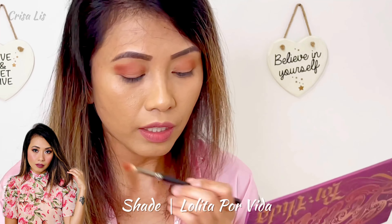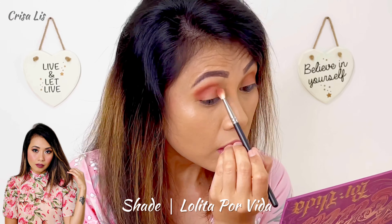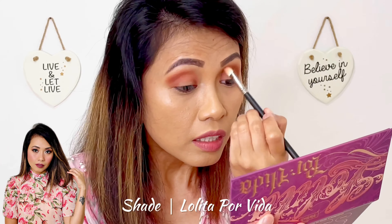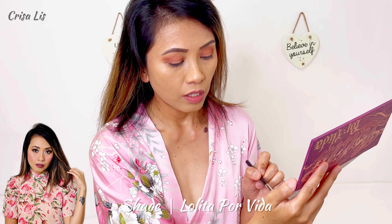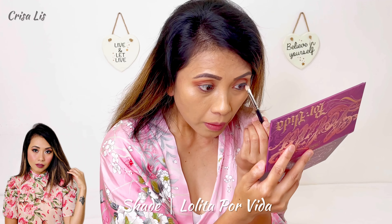Hi guys, welcome back to my channel. In today's video, I'm gonna be featuring my new eyeshadow palette from KVD. It is the Lolita Por Vida eyeshadow palette. And look inside — how pretty are those shades!